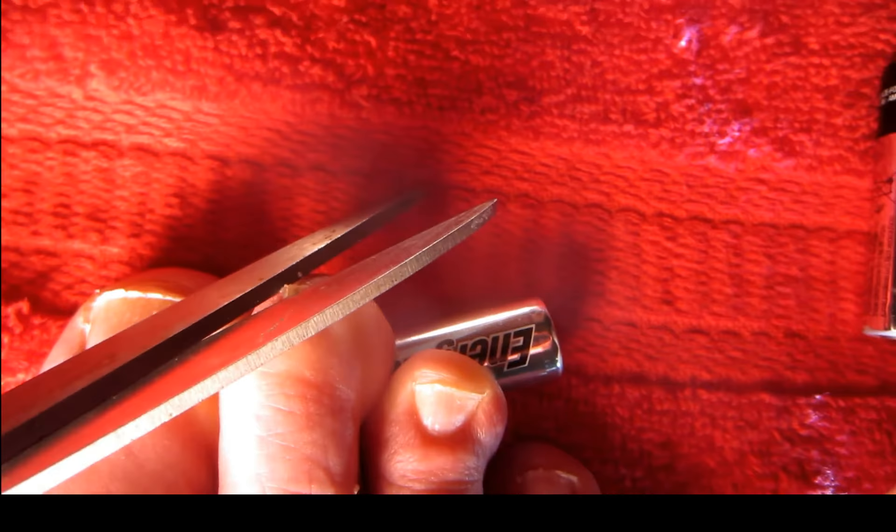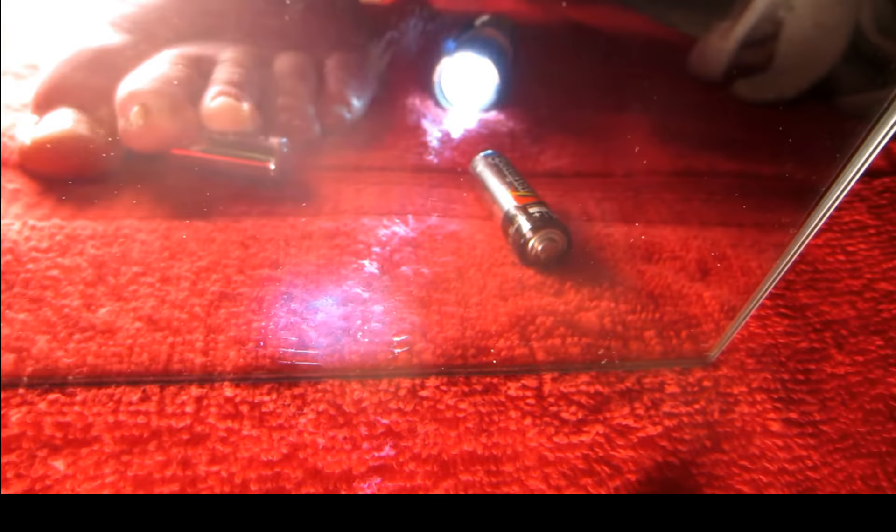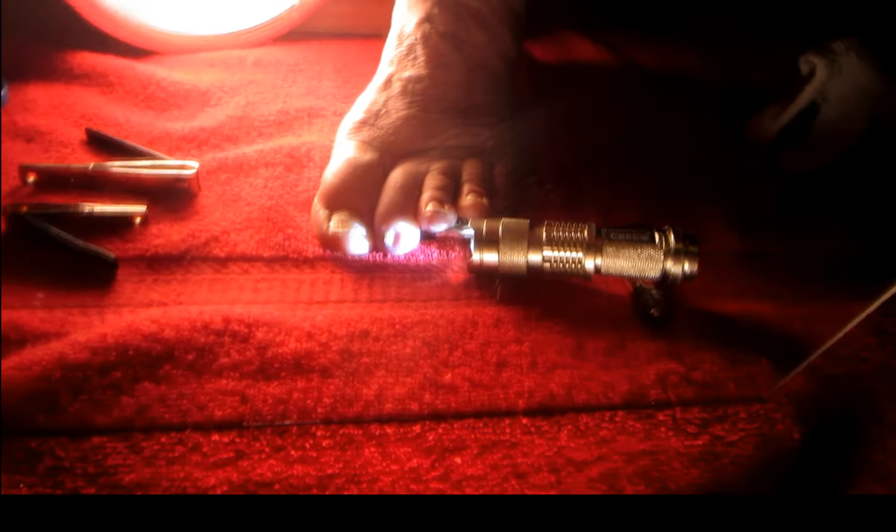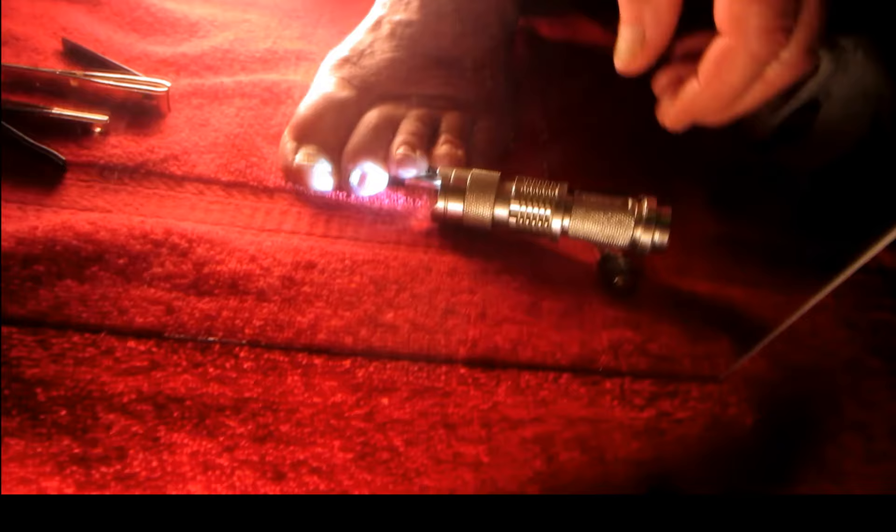Right here is the one toe that always gives me a problem. This one toenail is always hard to cut — it was so thick you couldn't clip it. So I just figured out the last few months how to really cut my toenails. All these years and I always had a time cutting that one.